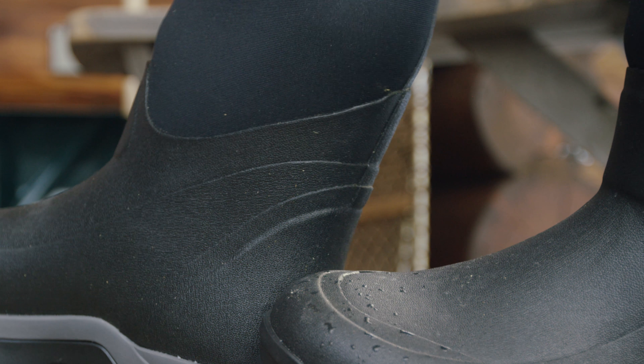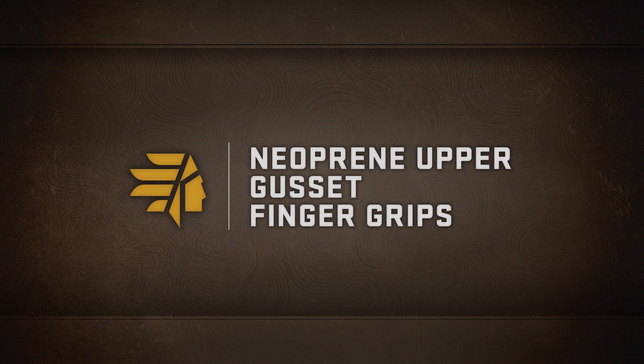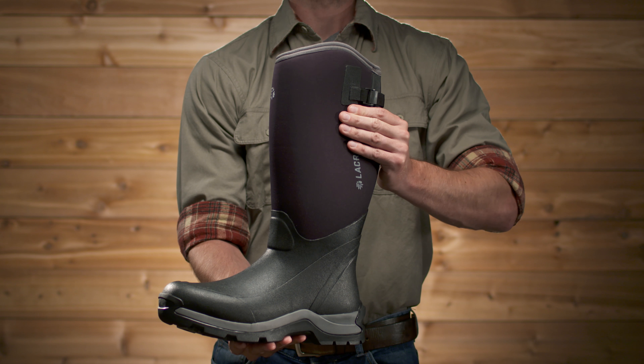Between the outsole and the upper is the AlphaThermo's EVA midsole — that's ethylene vinyl acetate, a polymer that has excellent stress and impact-resistant properties. AKA, it's really cushiony, delivering added comfort and insulation underfoot.